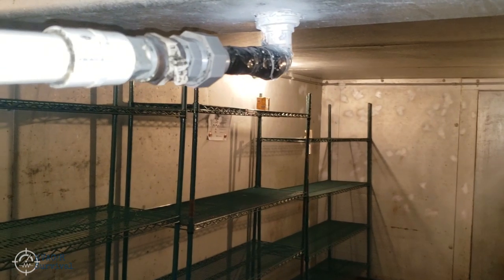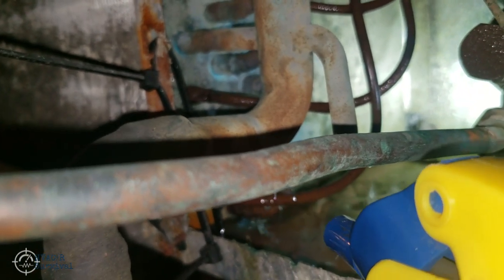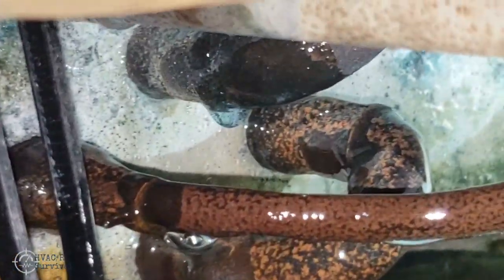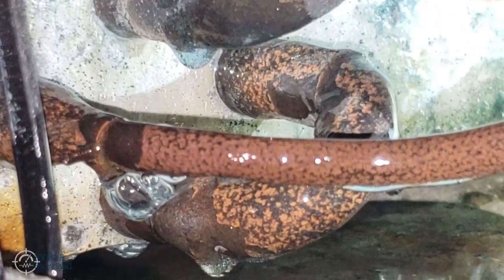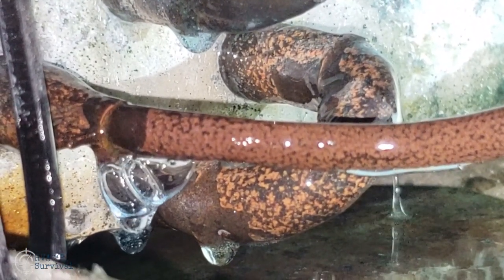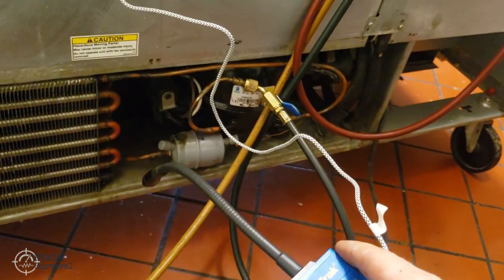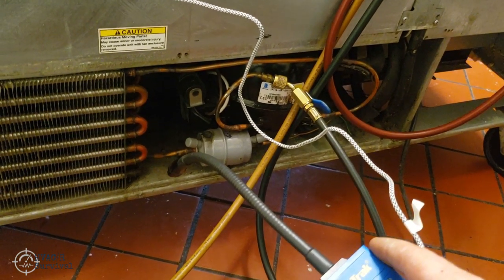Where this really comes in handy is in contaminated rooms like this one. Your detector can't narrow it down a lot of times. We're going to spray this thing down and scan with the electronic — the leak is basically going off everywhere you go.